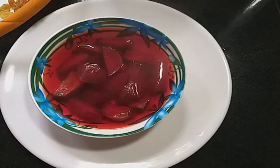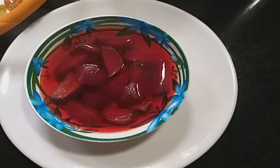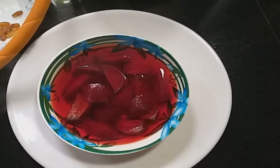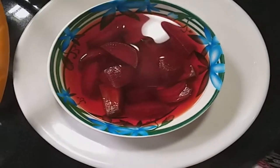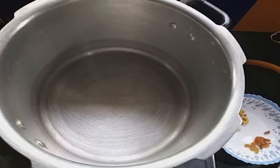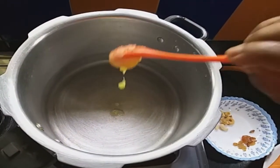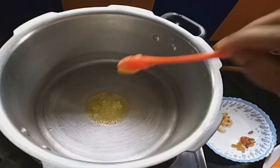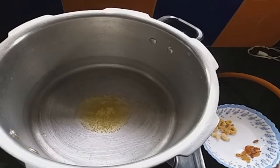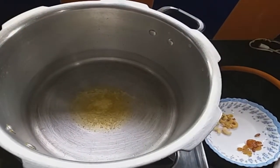This is my first treat. Let's mix the juice and mix the juice. I will add beetroot to this. I will add sugar.